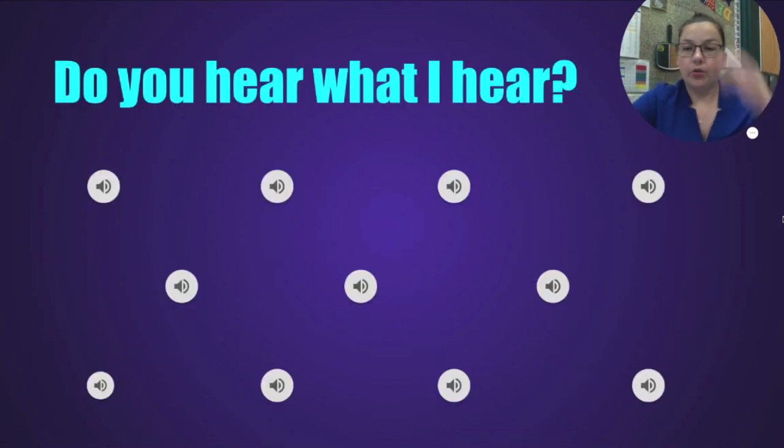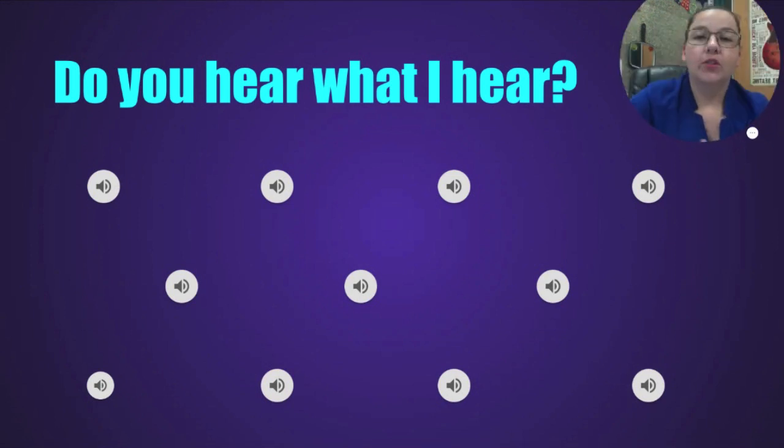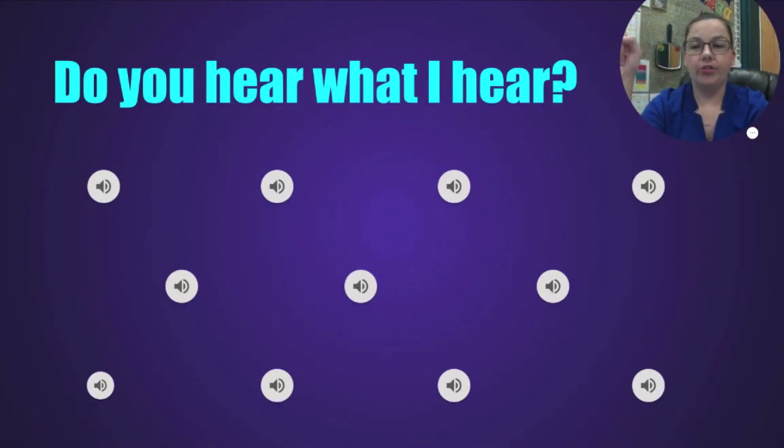Now we're going to practice listening and trying to identify the instrument by just listening to it. Get a piece of paper and number it 1 through 11 — or put it in the pattern going across the top row, middle row, and bottom row. I'm going to play an instrument and I want you to write it down if you can identify what it is — hopefully before I give you the answer. Try to figure it out, and we'll see how many you know at the end. Listen and try to guess which instrument it is.